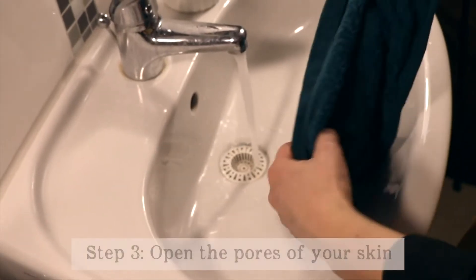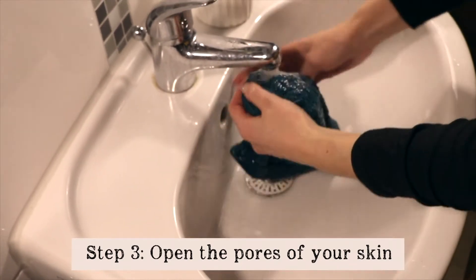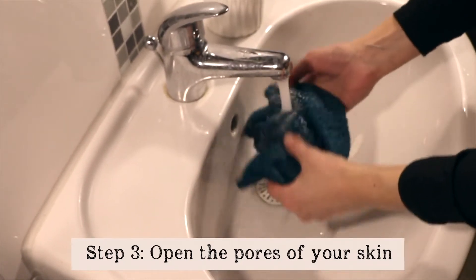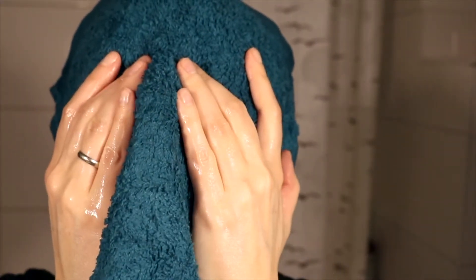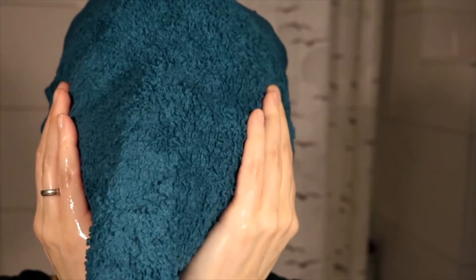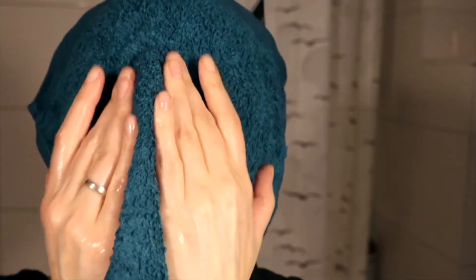Then you take a small towel, put warm water on the towel, and cover your whole face with that towel. What happens right now is that under the warm towel the pores are opening and the oil is working its magic removing all the impurities.